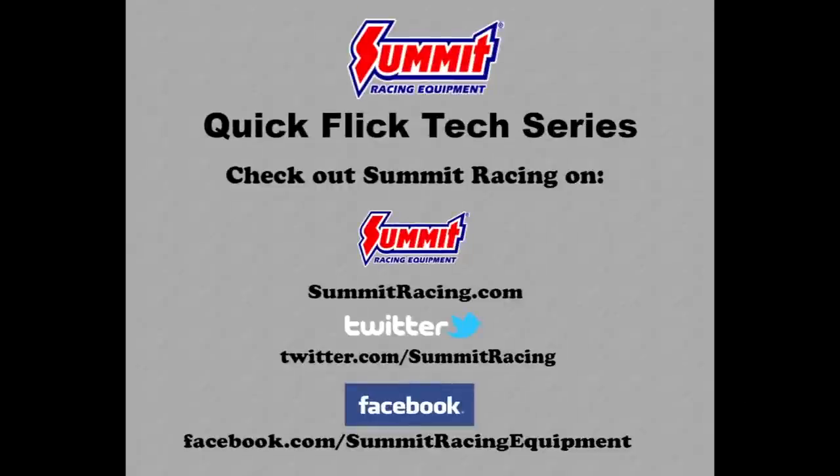For more Quick Flicks, visit the Summit Racing YouTube channel. Visit Summit Racing online at www.summitracing.com, follow us on Twitter at twitter.com/summitracing, or like Summit Racing on Facebook at facebook.com/summitracingequipment.